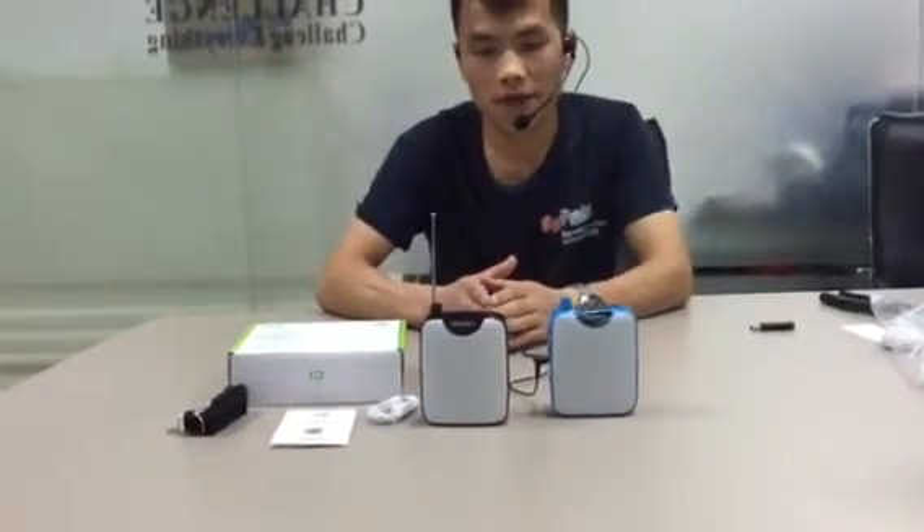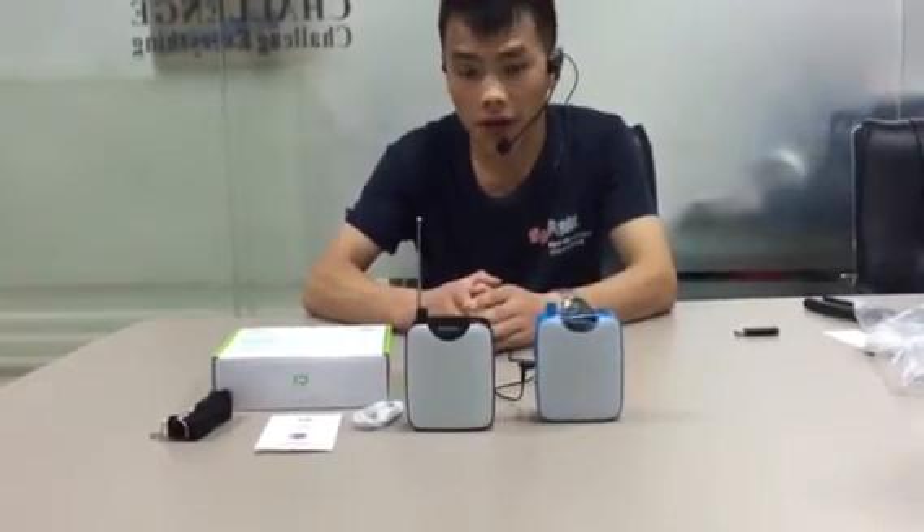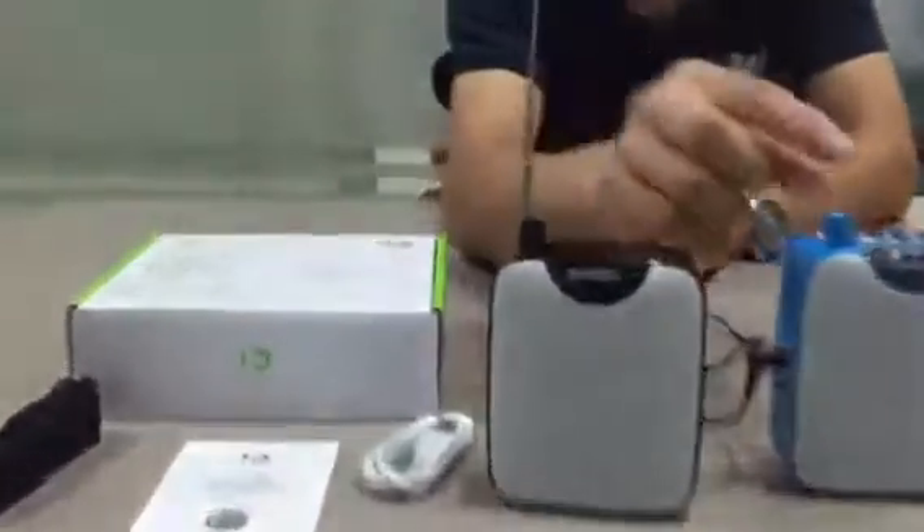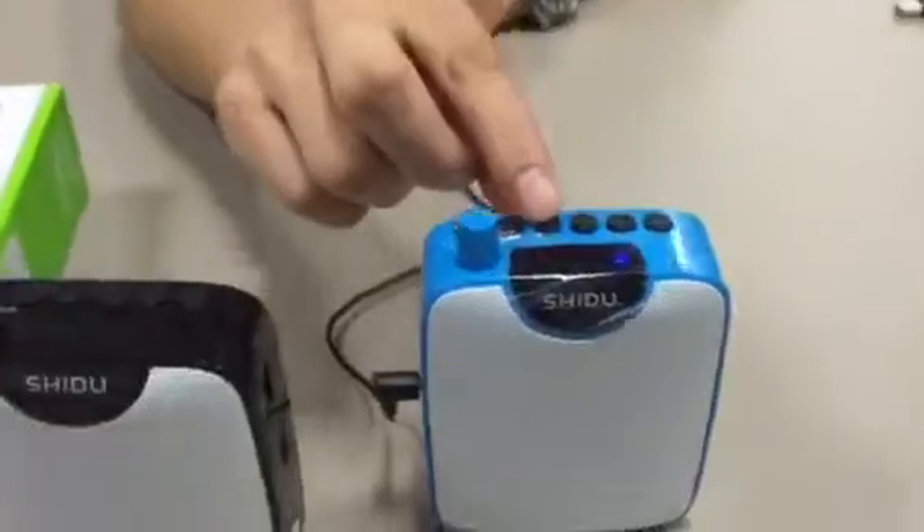Hello, this is our voice amplifier. The model number is 500. So here we have the FM radio, and we have the voice recording for these round buttons here.